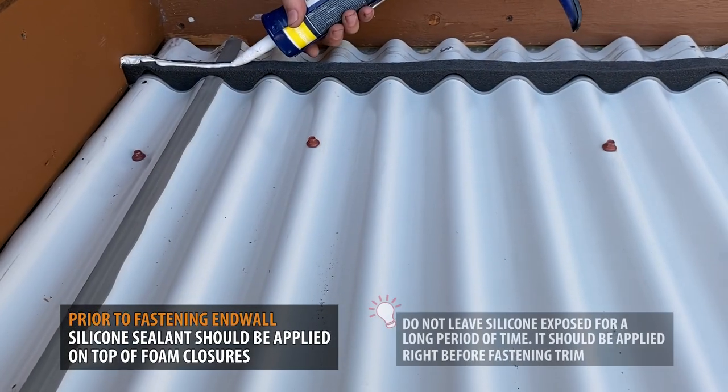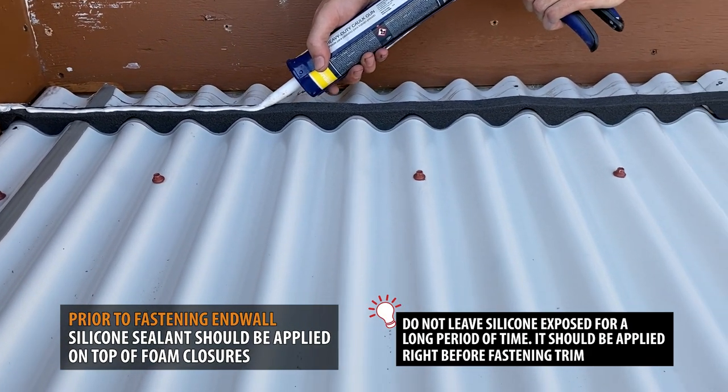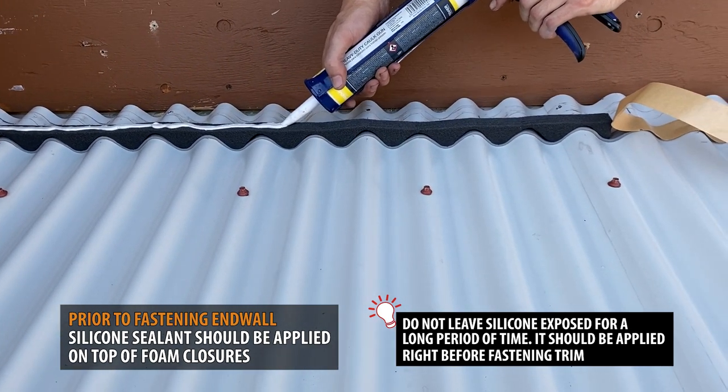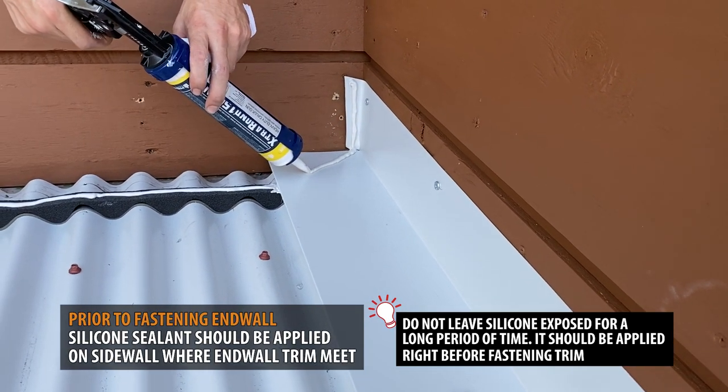Silicone sealant should be applied onto the foam closures. Silicone sealant should also be placed on the top of your sidewall.